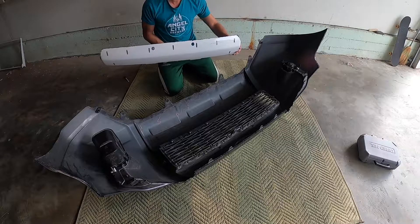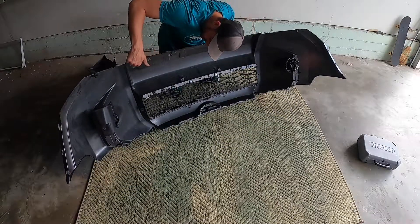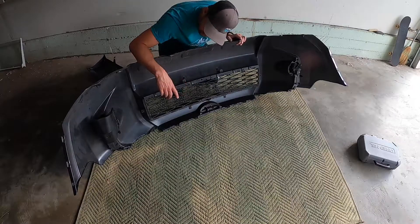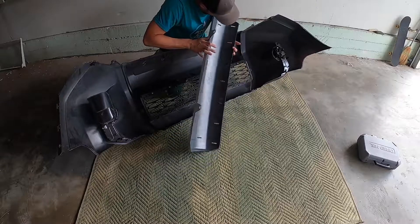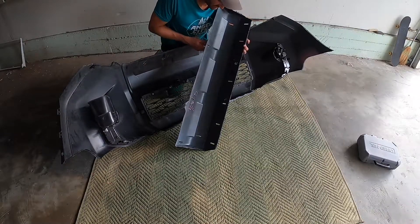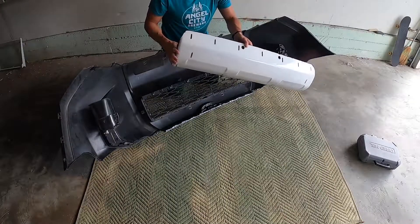I've got them all marked — one, two, three, four, five, six, seven on the top, and one, two, three, four at the bottom. I'm holding the bumper upside down. If you take your bumper off you'll see they already have lines on there. You need to cut inside — it's a rectangle inside a rectangle — cut inside the smaller border. You may want to put tape on the outside so you don't get clippings on your paint, but it doesn't really matter if it's going to be covered up anyway.